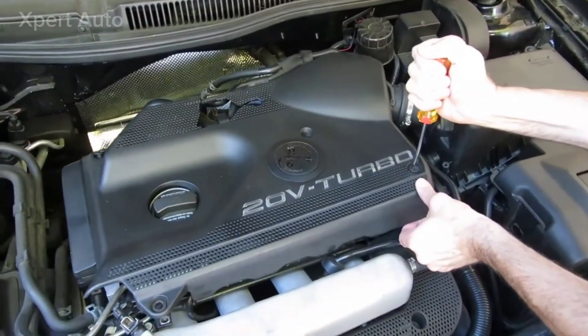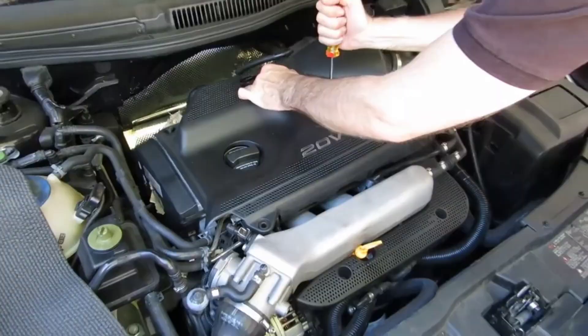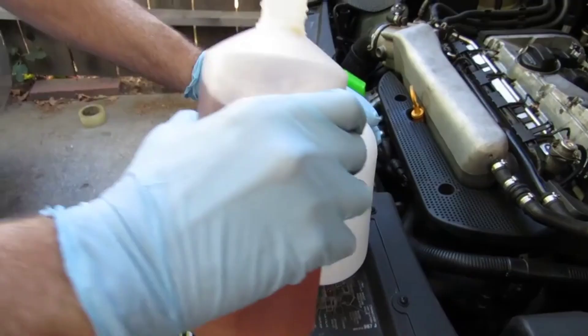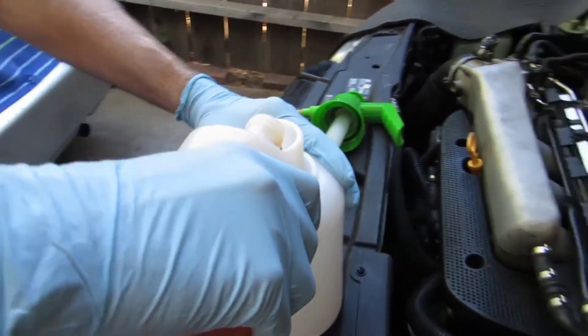Is turbo cleaning important and why? We are working on a Volkswagen Jetta 1.8 liter engine. First, remove the turbo intake pipe. In this video, we will show you a step-by-step turbo cleaning process to help your car engine run smoothly.